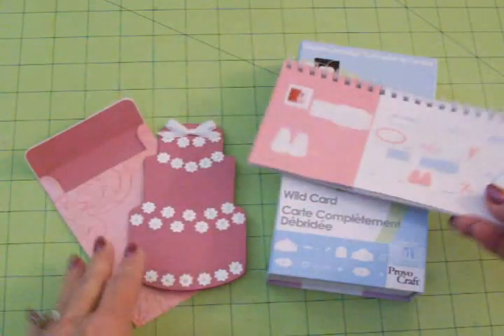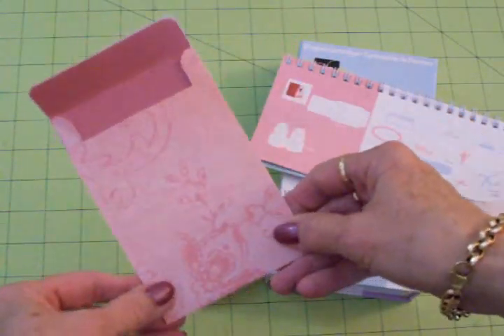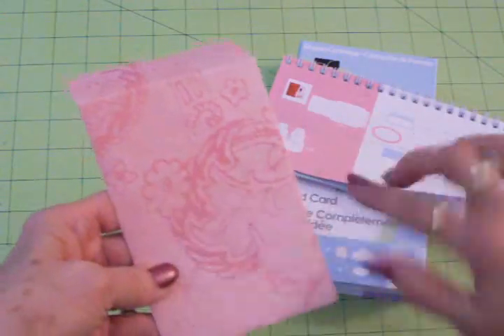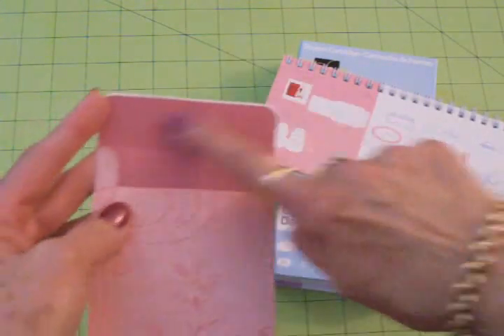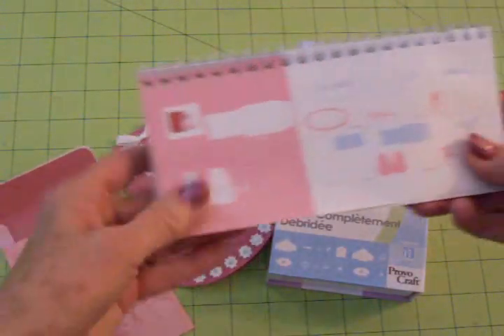So I went ahead and cut the envelope out of this really pretty pink paper. It's got some really pretty swirls and things on there with a little bit darker rows. So that's what I chose to do my card from and also my liner. I cut that at five and a quarter.